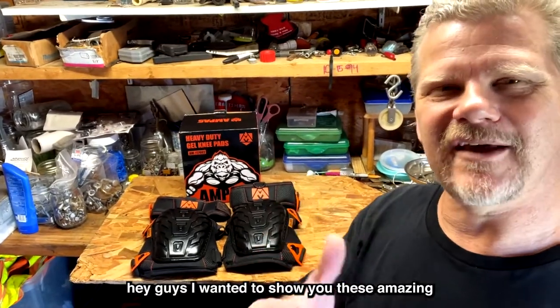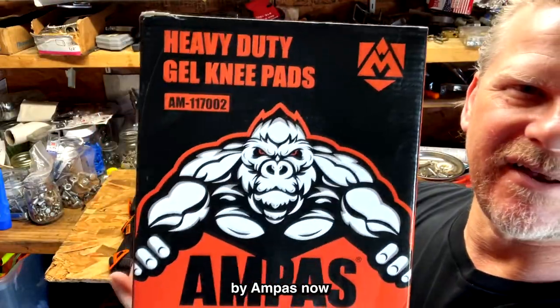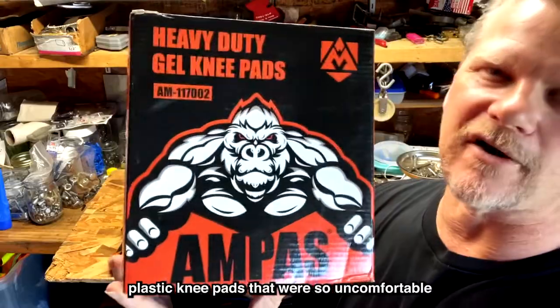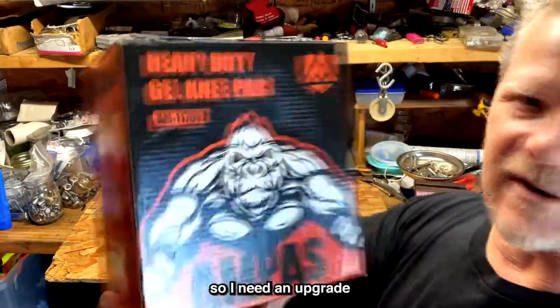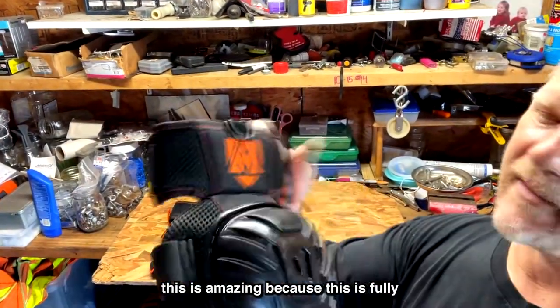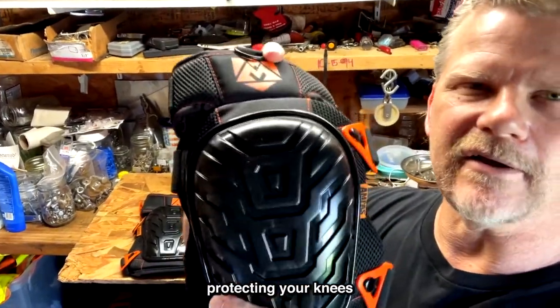I wanted to show you these amazing heavy-duty knee pads by Ampus. These are going to replace my old plastic knee pads that were so uncomfortable and caused problems like slipping out from under me. So I needed an upgrade, and this is what I got from Ampus — it's amazing because it fully protects your knees.